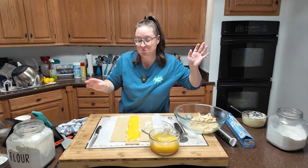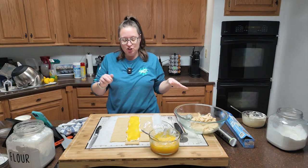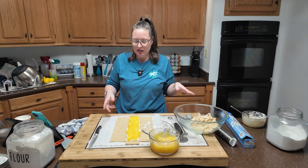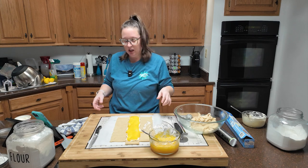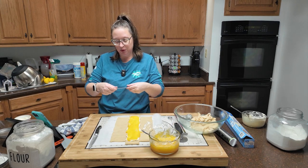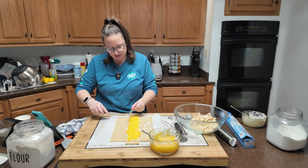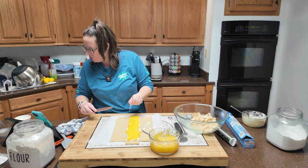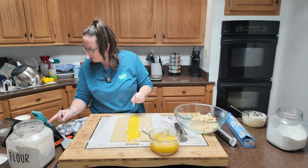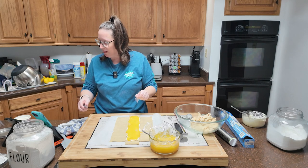Let me grab the lemon curd from the fridge. No skin on it — I'll leave it partially covered while I'm braiding so it doesn't get a skin. It looks so pretty. I'm spooning the lemon curd over the cream cheese — it's definitely thicker than when it went in the fridge. I'm putting it on pretty thick. Now I'll use a knife to cut strips every inch. I have my ruler so I don't mess this up, and you're going to cut all the way to that center line — nice one-inch strips, even on both sides.